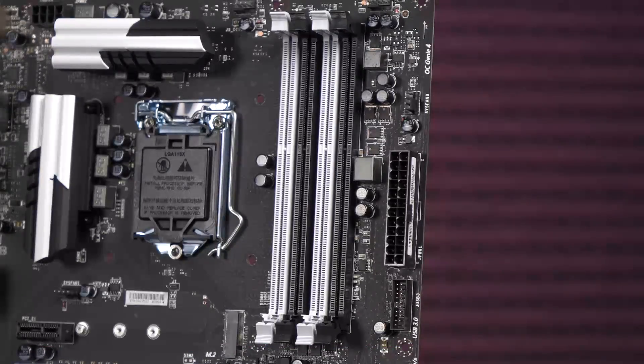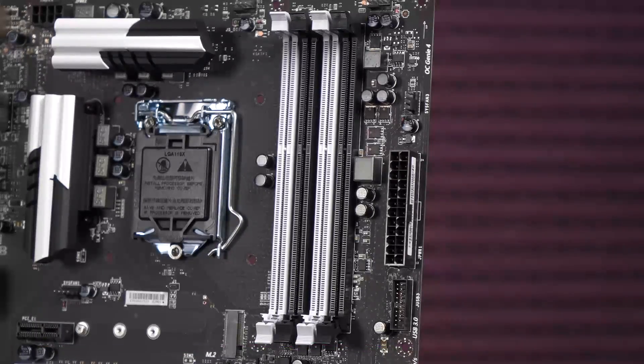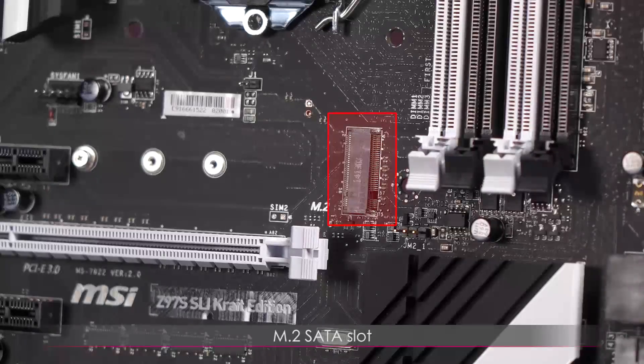That's plenty for editing if I ever wanted to build with this. It's also capable of pushing DIMMs to 3200MHz — that's overclocked of course. It supports non-ECC memory and Intel XMP.